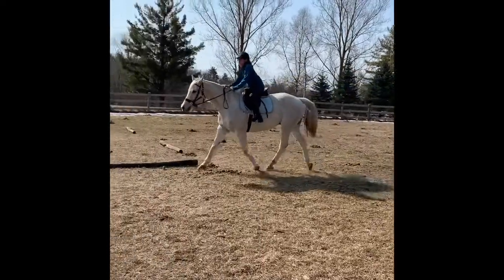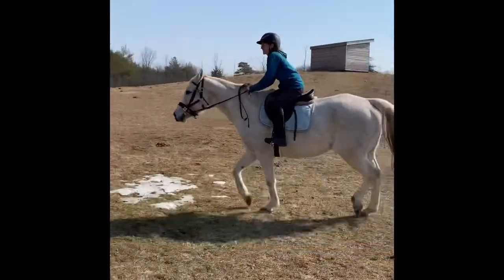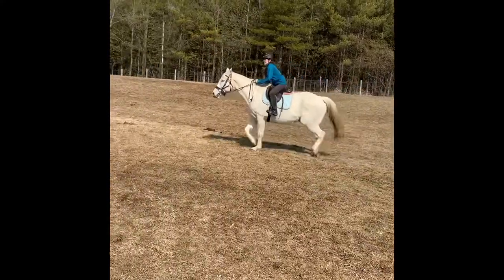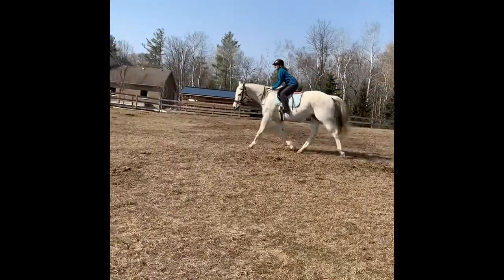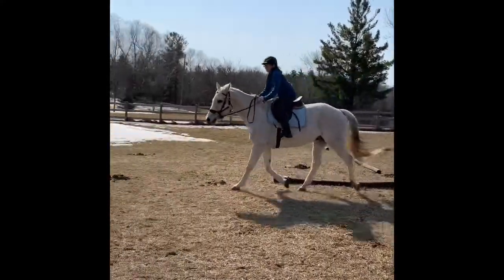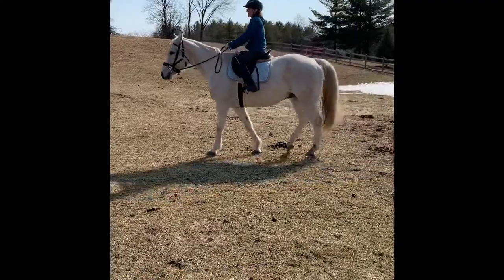That's better, I like that. Shorten your reins a little bit more — outside hand is for balance, inside rein is for steering. Pull him back towards me a little bit, sweetie. There you go. Your butt's in the tack — get your butt out of the tack, cheater! Come on, keep going. Not bad at all. Good job, sweet pea. Tell him you love him — yay!